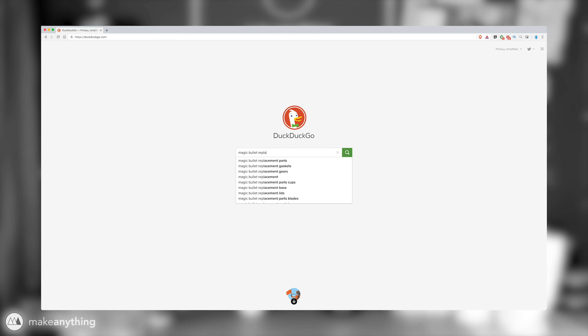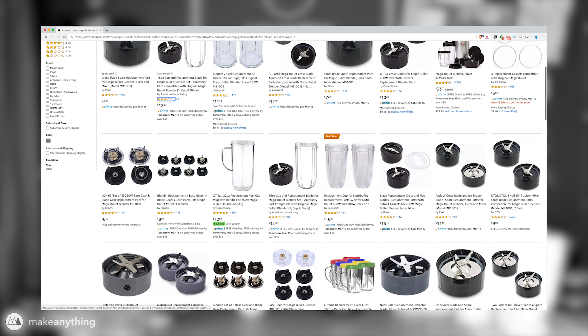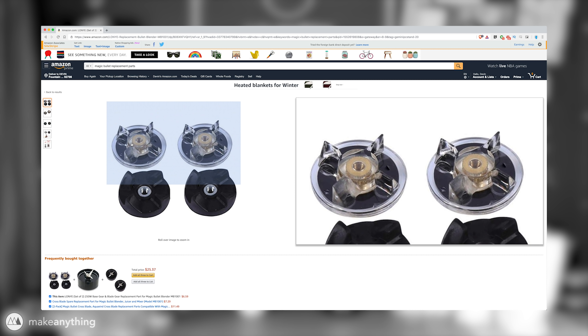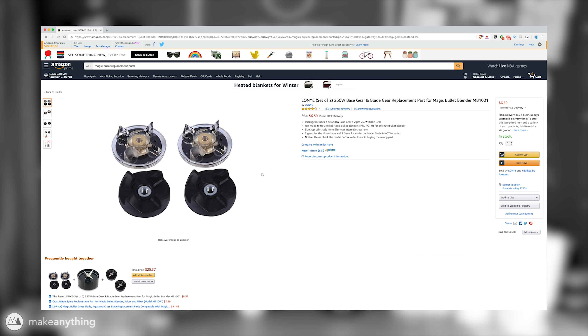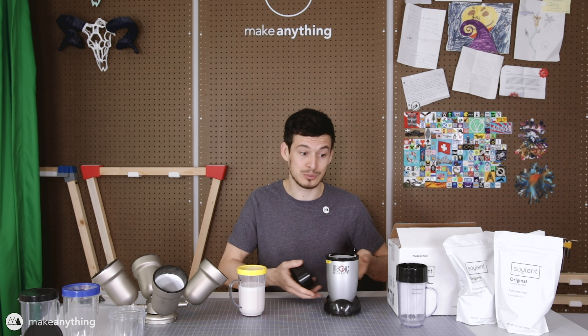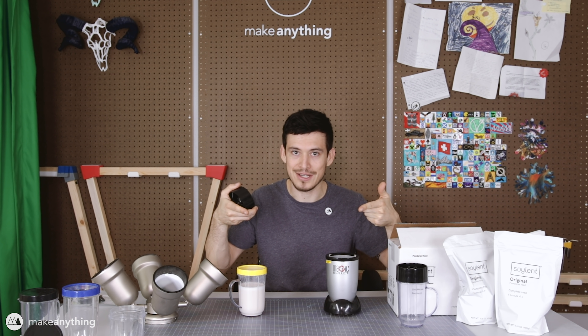Okay, this is awkward. I'll be honest — I just looked it up and it turns out you can buy just that little replacement part for like seven bucks. But the message still stands. It was still a fun project, so let's just ignore that fact for the rest of this video. The options were to either throw it out or turn to functional 3D printing.